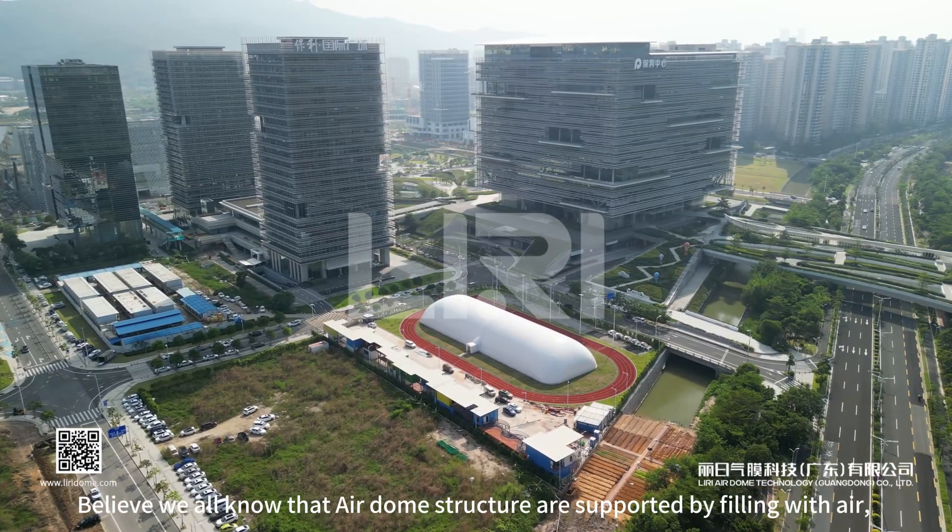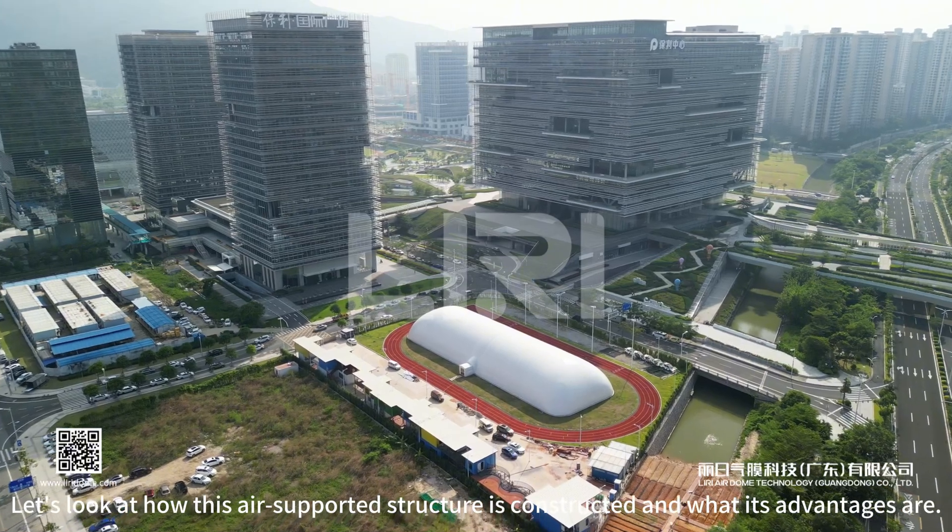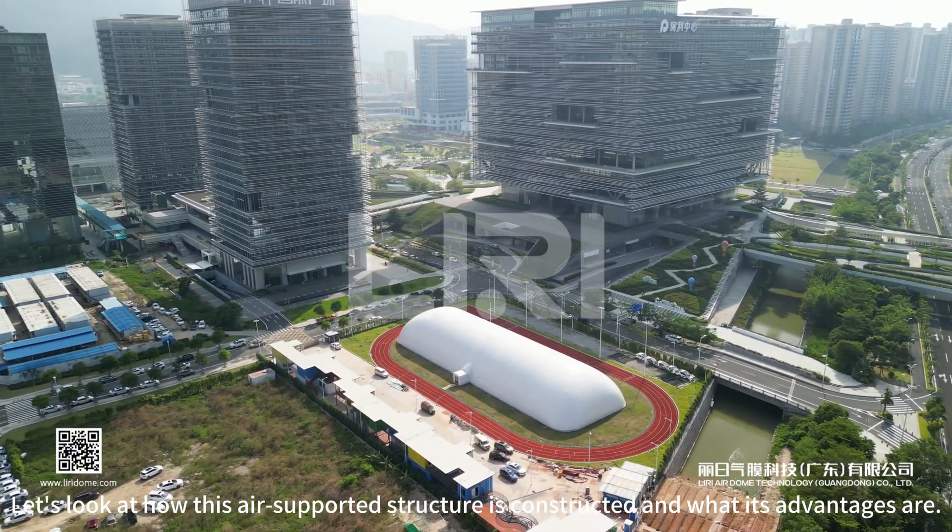Air dome sports stadium structures are very common sports venues today. Let's look at how this air-supported structure is constructed and what its advantages are.